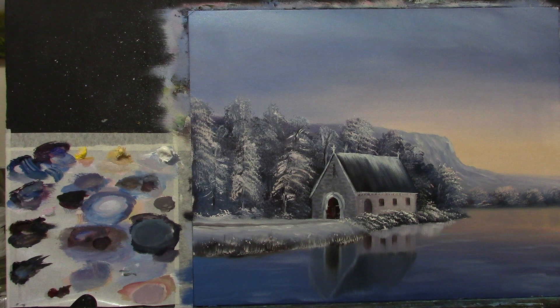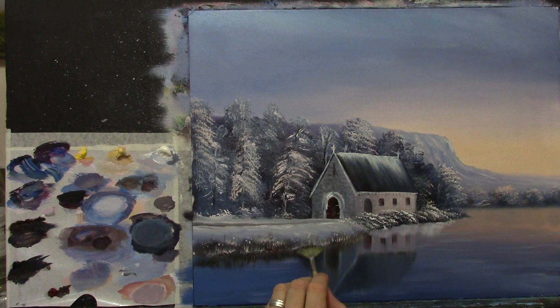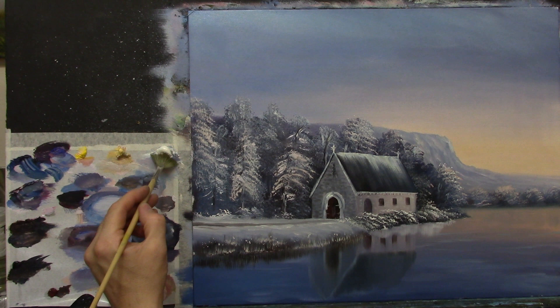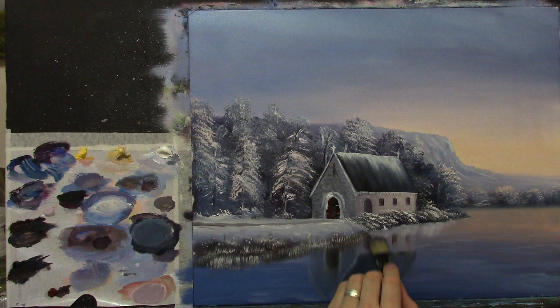I do the same along here with these little weeds. We have some darker ones — let's take a fan brush, some burnt umber and a little black, and pull those down, reflecting some of those dark ones into the water first. Then grab some of the snow-colored ones and put some of those down. Don't overdo it, just here and there where you can see. Then with a soft brush, pull these down very gently.